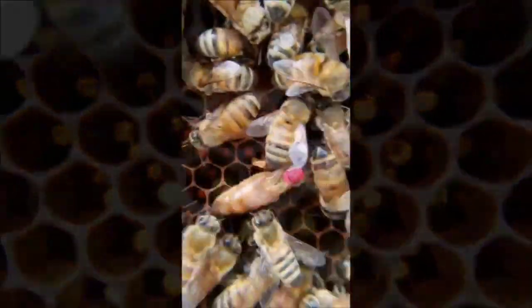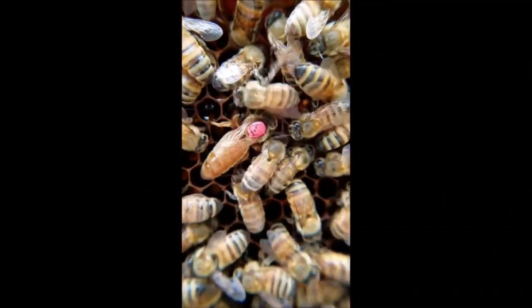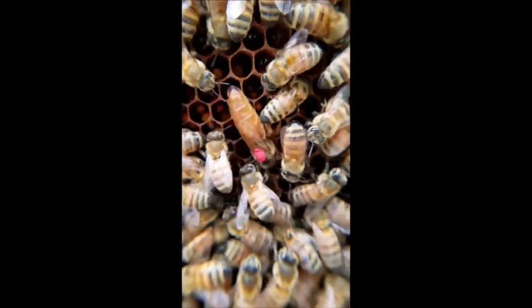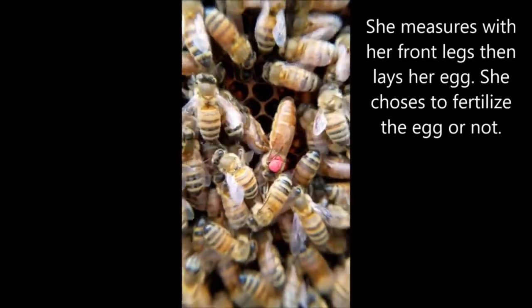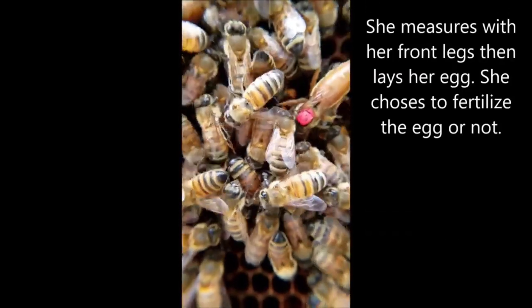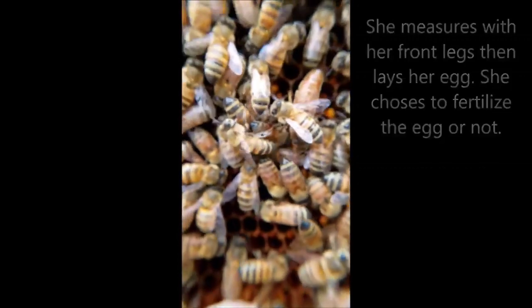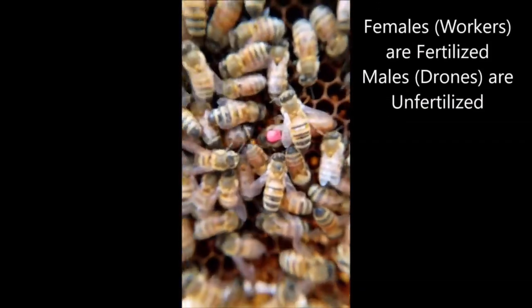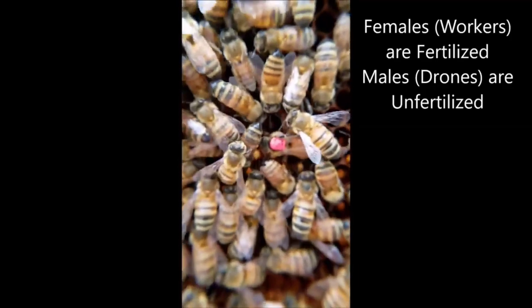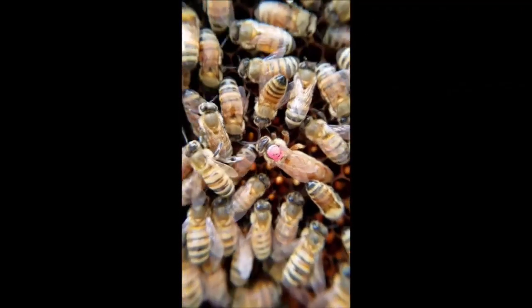Here's our queen — she's looking for some empty space. If she finds some, I want you to look at her front legs. What she's going to do is measure the cell with her front legs to figure out: is it a drone cell or a worker cell? And based on that, she decides what to lay.